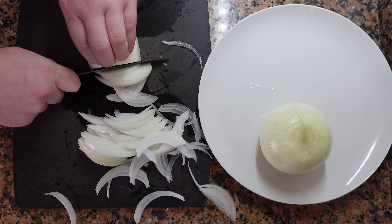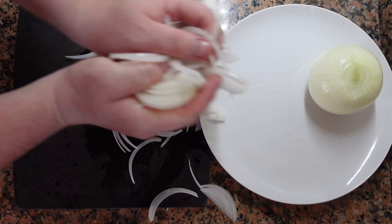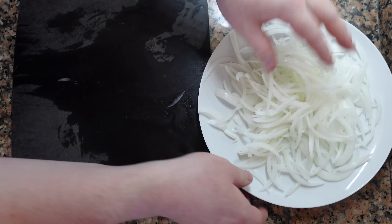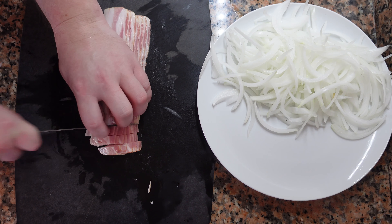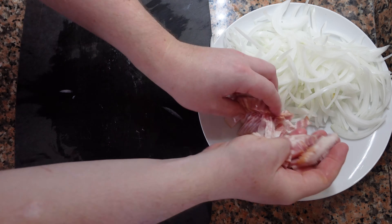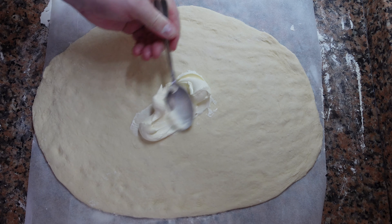Now we're going to cut our onions. Nothing fancy here — a bit thicker than a julienne. Just make sure they're all the same size, and I'm going to use one whole onion. Next we're going to use a lot of smoky bacon. You can use other related pork products, lardons. Just make sure that they're smoked.